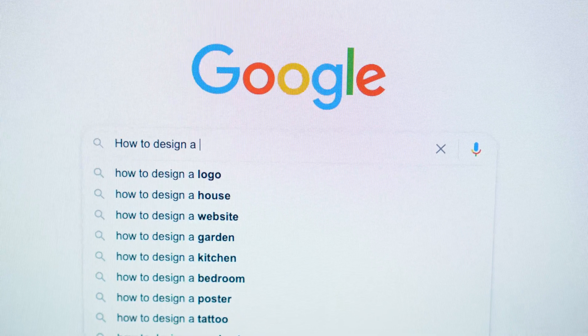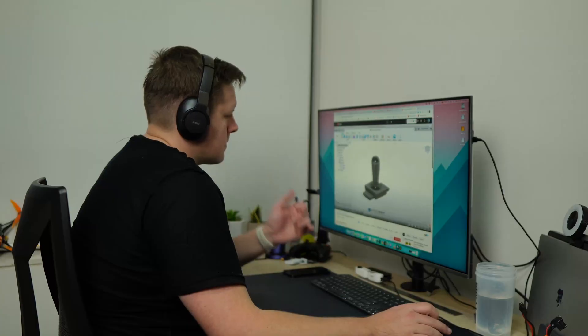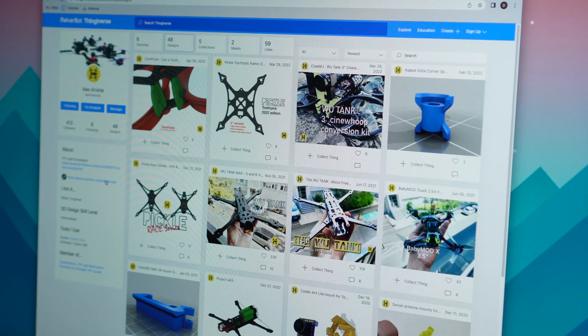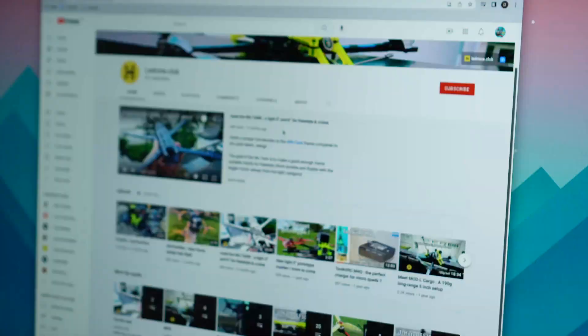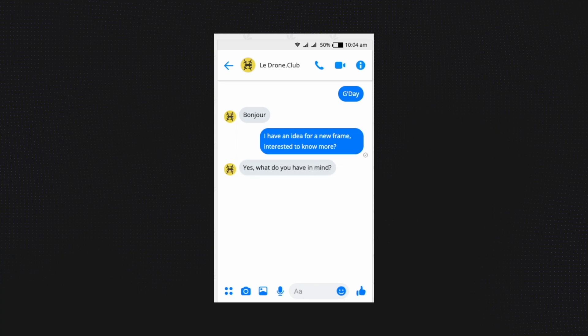When it comes to designing a brand new racing frame there is a very steep learning curve and I didn't really want to go through that and have to learn CAD. La Drone Club is a talented designer from France and all of Alex's designs are available on Thingiverse. But can you just approach a frame designer and ask them to design you a frame? Is it something they're going to charge for, or are they even going to be interested?